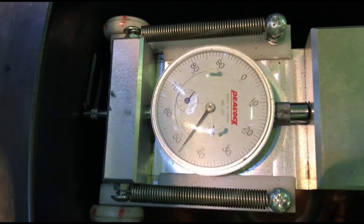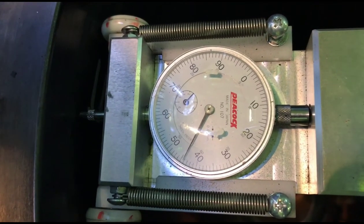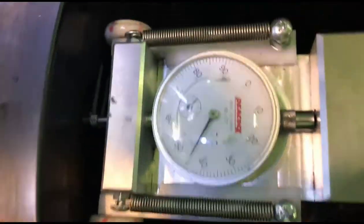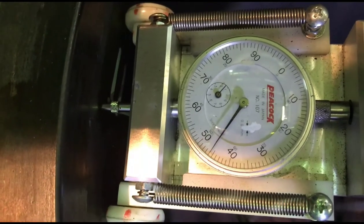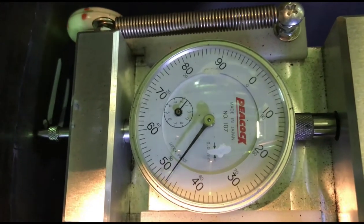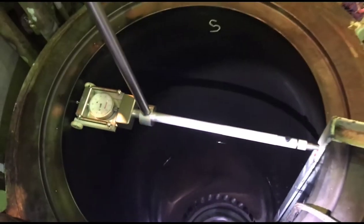To identify when you are in the center of the cylinder liner, you have to check the wheels on the measuring tools. During moving forward and moving backward, the two wheels on the measuring tools should turn together — that means you are in the center of the cylinder liner.